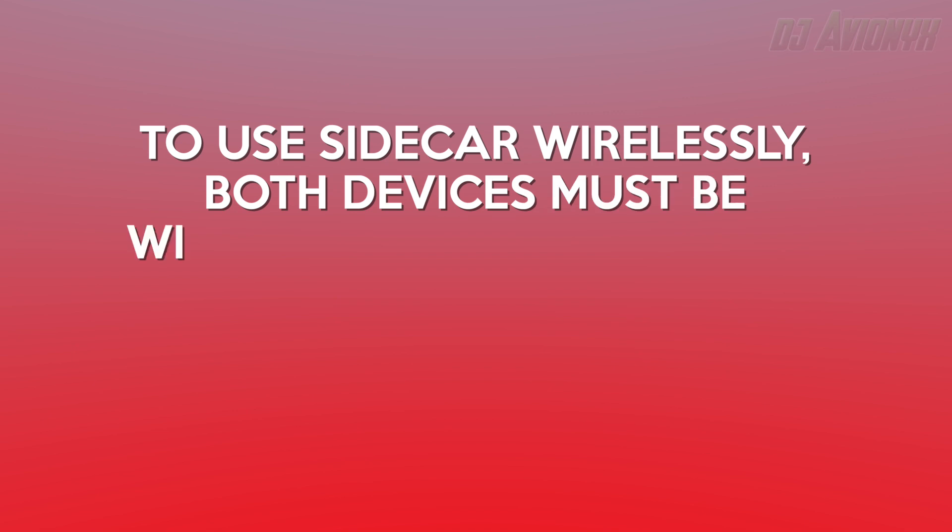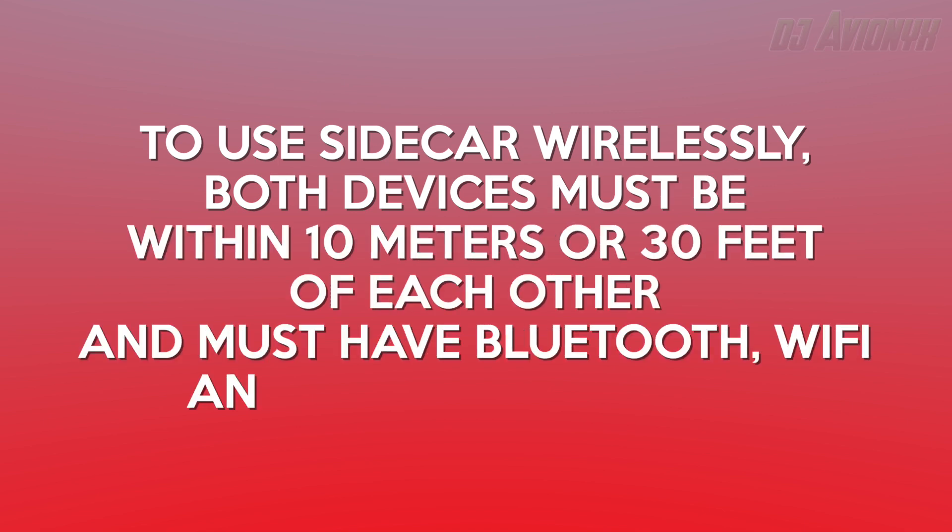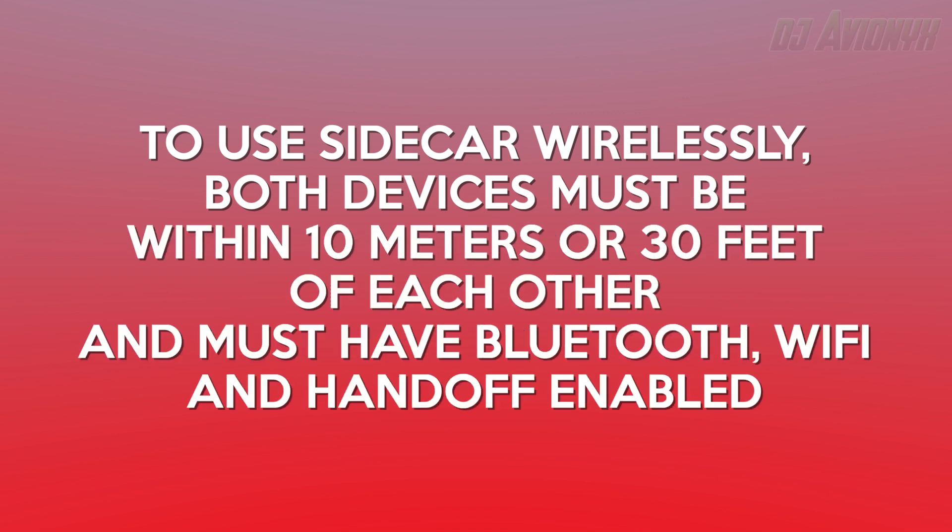To use Sidecar wirelessly, both devices must be within 10 meters or 30 feet of each other and have Bluetooth, Wi-Fi, and Handoff turned on.